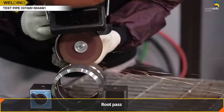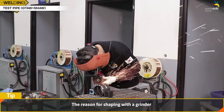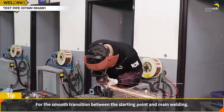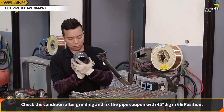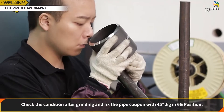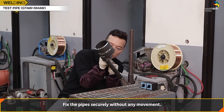Root Pass of Pipe Joint Welding: prior to welding, grind the surface of the arc weld at the starting point. The reason for shaping with a grinder is to ensure smooth transition between the starting point and main welding. Make a U-profile groove on the tack weld at the start point with a grinder fitted with 4T. Check the condition after grinding, then fix the pipe coupon with a 45-degree jig in 6G position. The starting point should be located at the bottom, and the pipe must be fixed securely without any movement.